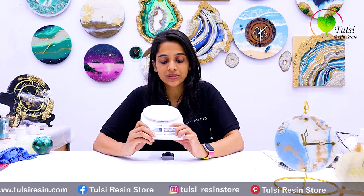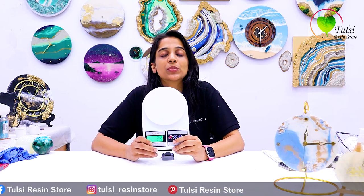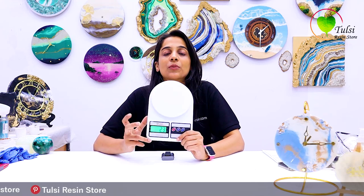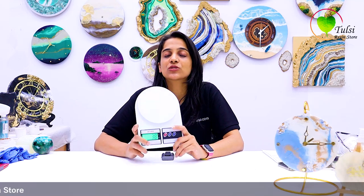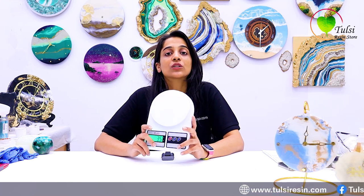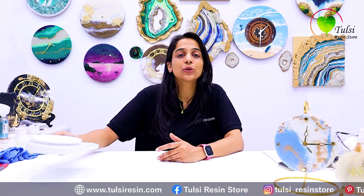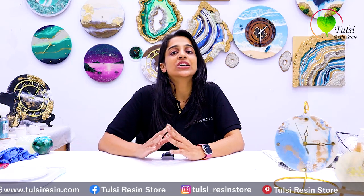The first and most common mistake is how we measure our resin. We always focus on the resin but we have to measure it using a digital weighing scale in grams, because every resin is measured by weight and not by volume. We have to measure it in the prescribed ratio — 2:1 or 3:1 resin ratio — so that our outcome is not sticky or bendy, and is good and secure.